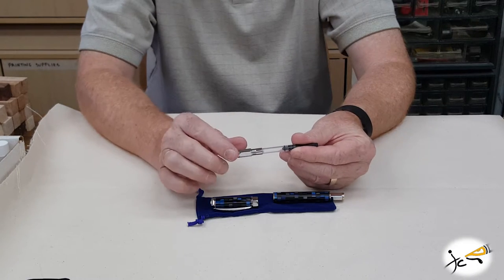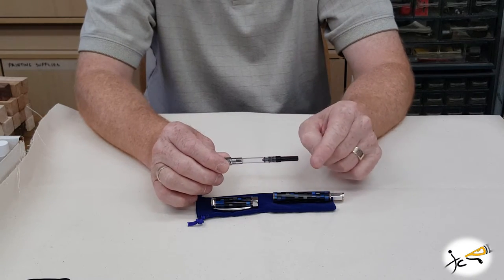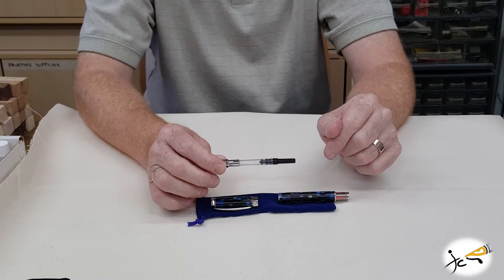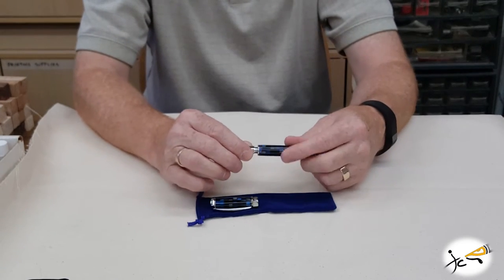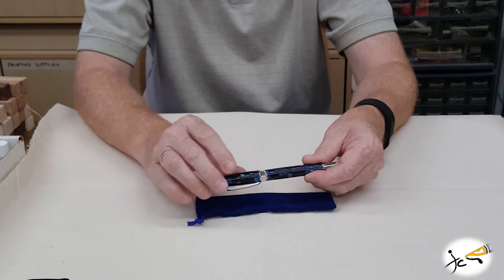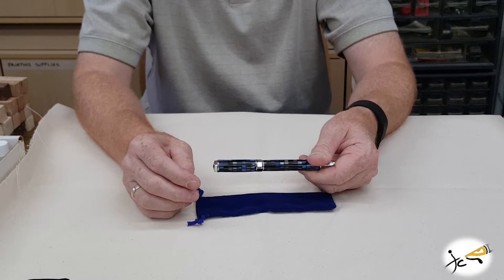If this were the rollerball, you would simply remove your rollerball cartridge, keep your spring, put your rollerball refill cartridge back in, screw your nib back on, and replace your cap. That's all there is to it.